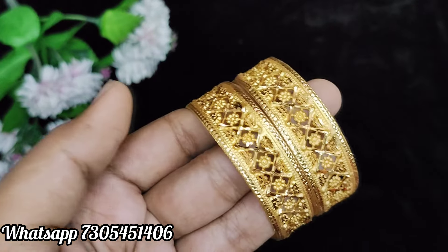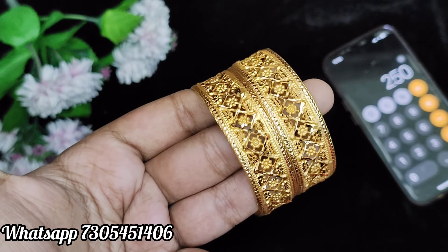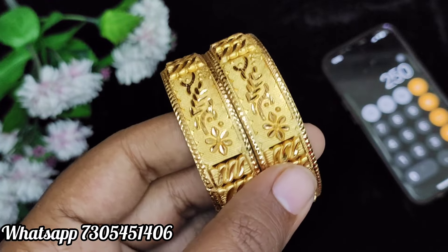All products are finished on the front and back. Whatever you like, take a screenshot of the price. Send your WhatsApp number and place an order. Also send your state and district. Shipping charges are ₹1,000.